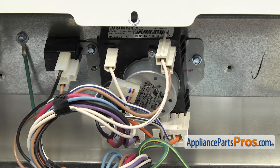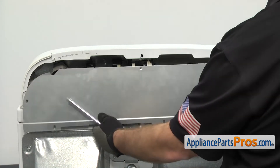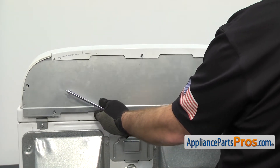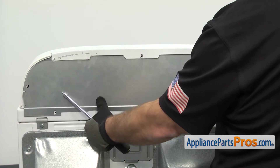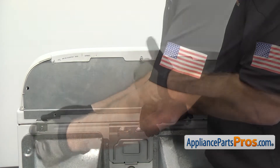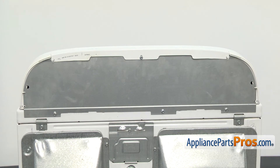Once you have all the wire harnesses attached, we can put the access panel back on. All you have to do is lift it into place, and we can use the quarter-inch nut driver to put the screws in. Once you have the screws in, we can go around to the front of the dryer.